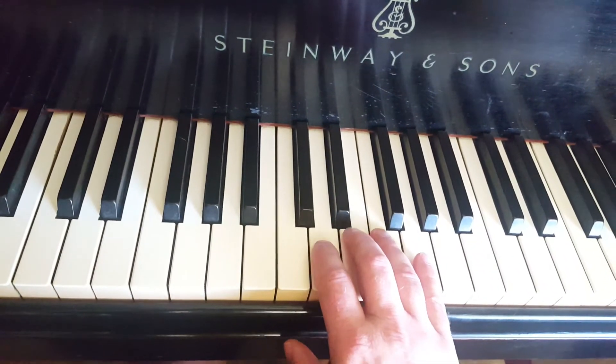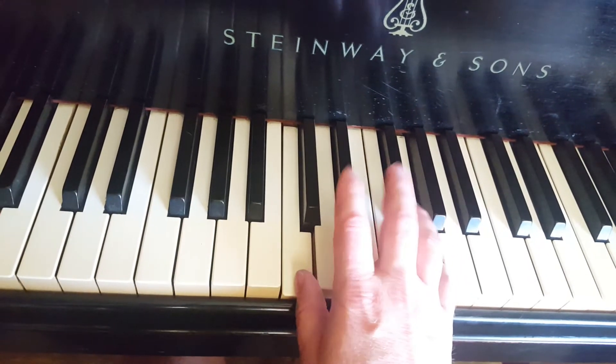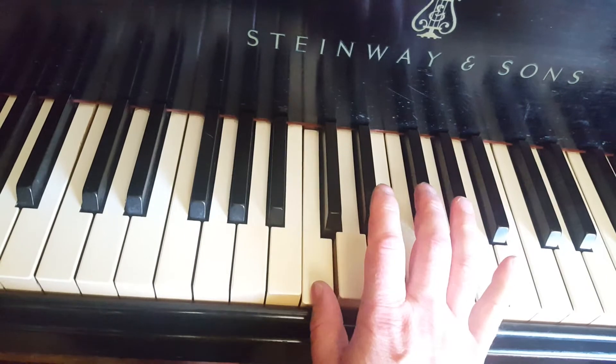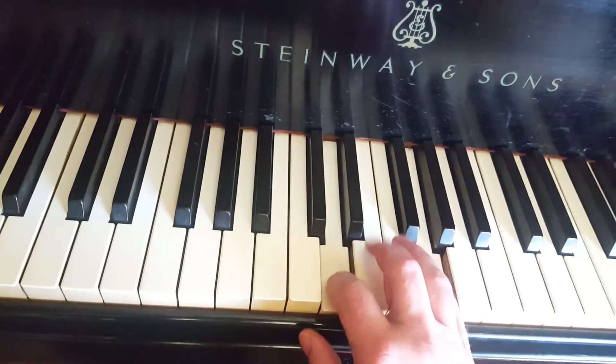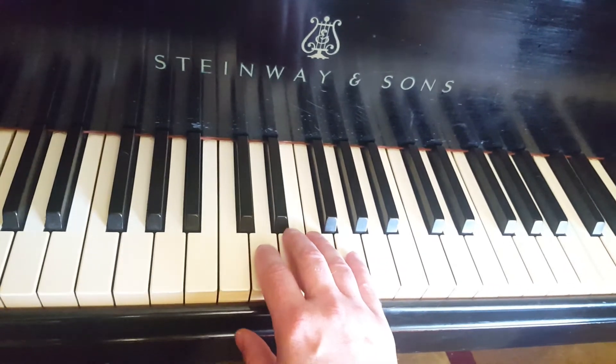It can be easily expanded to something either like this, or withholding the G. So you can end up with something simple, like this.